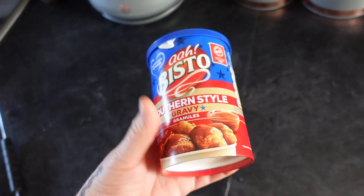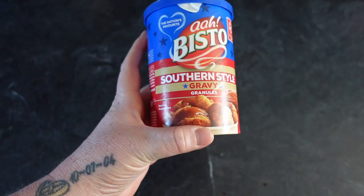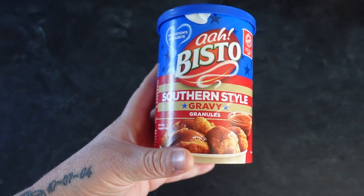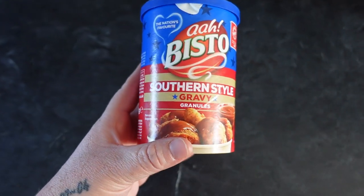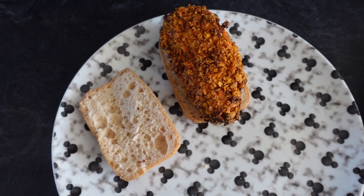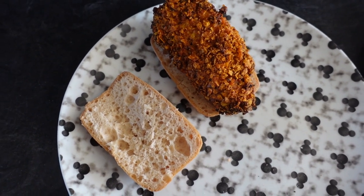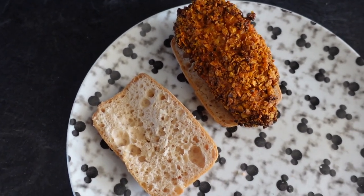I forgot to mention — we also use this Bistro southern fried style gravy. It's one sin per teaspoon of powder, so it works out to about two sins if you're having it with the meal. We do normally include it because it's a nice added extra. We're now just going to load these up with our sauces and cheese — this is where the sins will start to add up, so make sure you've got enough of your daily allowance. We use our sins daily so we can enjoy things like this.